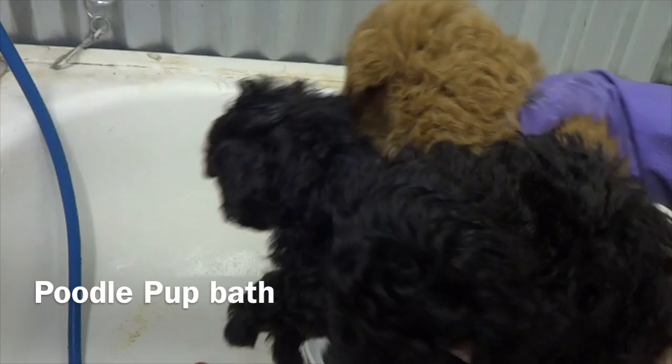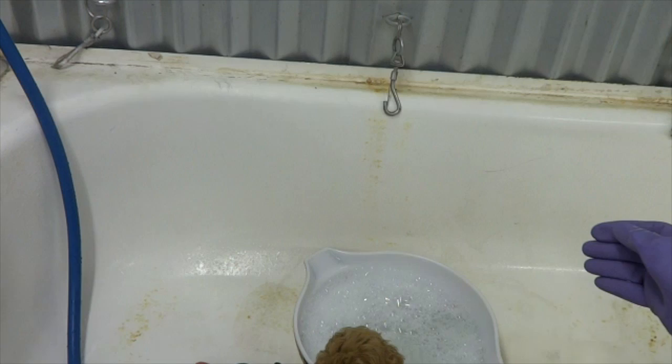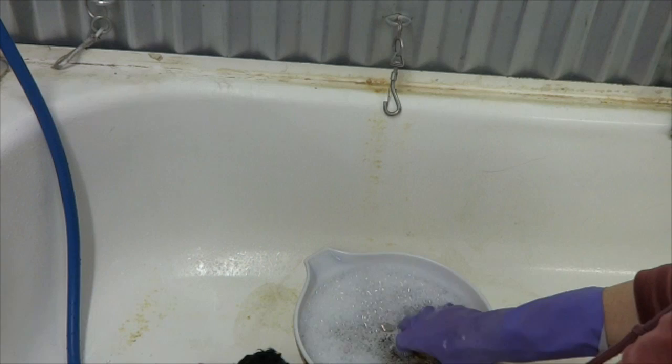Hello, it's Margaret, your grooming expert, and we're going to bathe puppies — a nice litter of poodle puppies. I discovered a real easy way to wash the little monkeys.